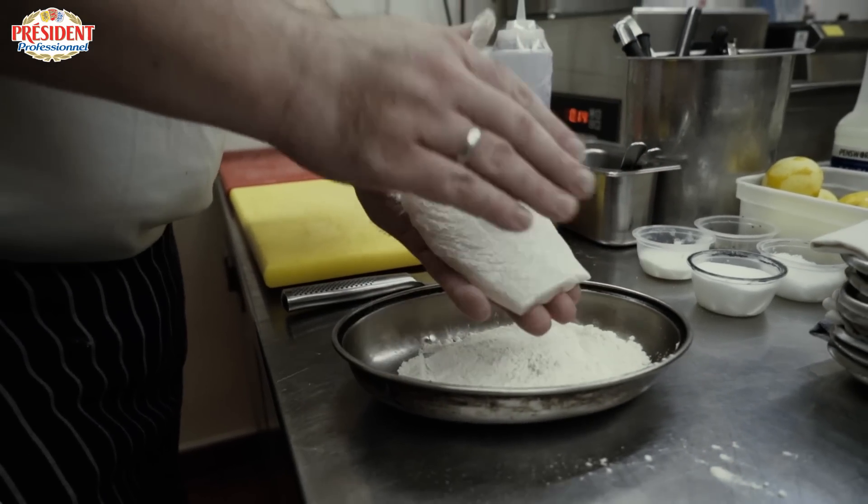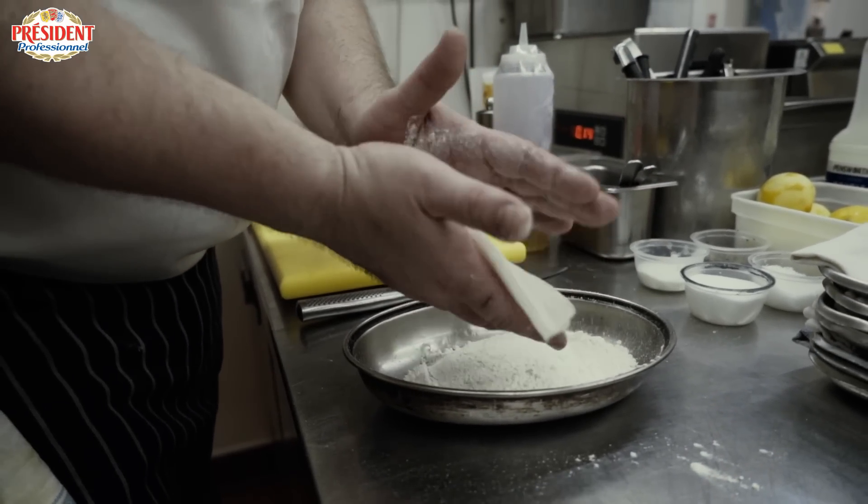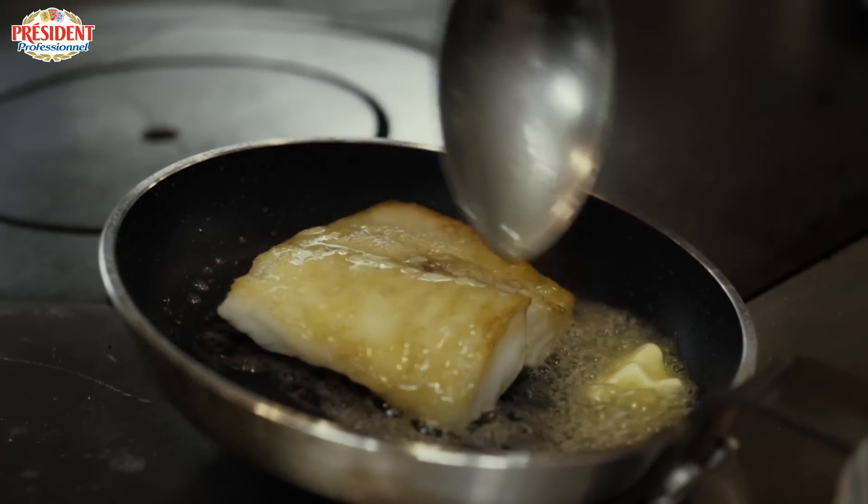The second dish we're doing today is a pan-fried piece of turbot. We have a beautiful scallop of turbot, and we're going to very lightly flour and brown it in some butter — very, very lightly brown it.